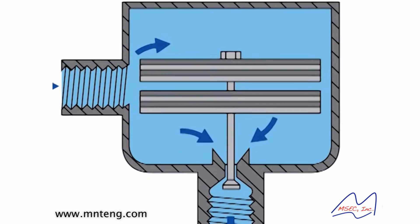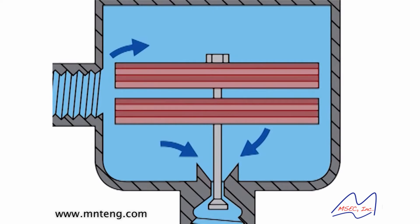This takes the expansion properties of two bimetallic plates to control the opening and closing of a condensate discharge valve. The top bimetallic plate is connected to the steam trap body, and the bottom is connected to a condensate discharge valve that opens and closes based on the movement of the bimetallic plates.